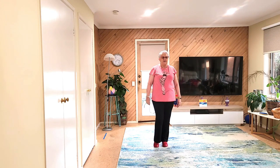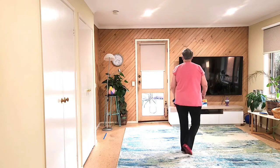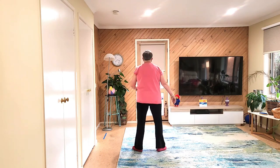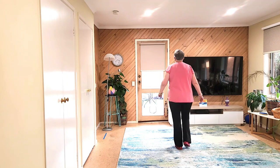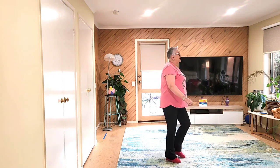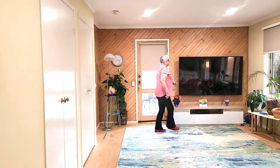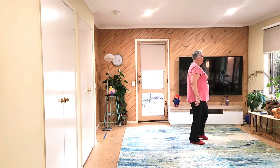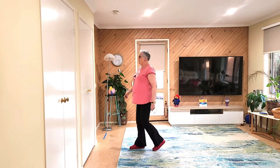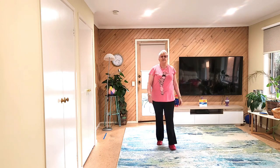That's the whole dance. Seven, eight. One, two, three, four, five, six, seven and eight. One, two, three, four, five, six, seven and eight. One, two, three, four, five, six, seven and eight. One, two, three, four, five, six, seven and eight. One, two, three, and four, five, six, seven and eight. One, two, three, four, five, six, seven, eight.